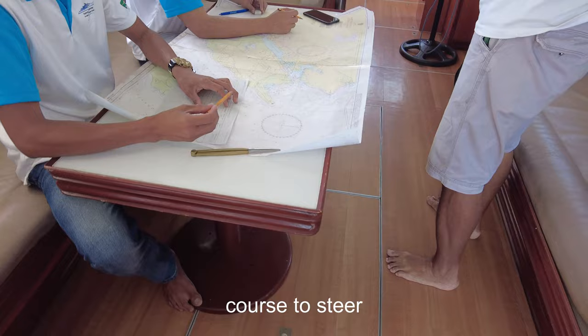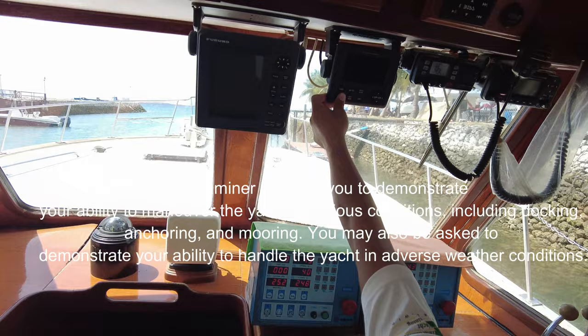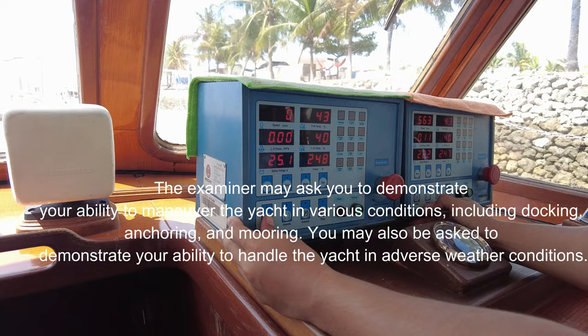The examiner may ask you to demonstrate your ability to maneuver the yacht in various conditions, including docking, anchoring, and mooring. You may also be asked to demonstrate your ability to handle the yacht in adverse weather conditions.